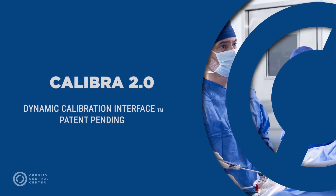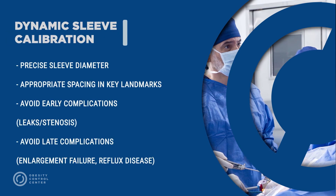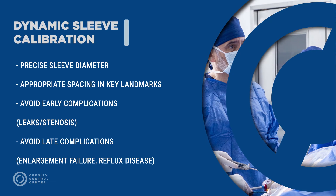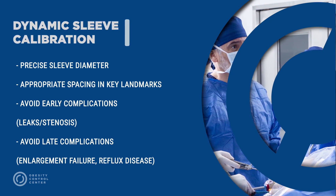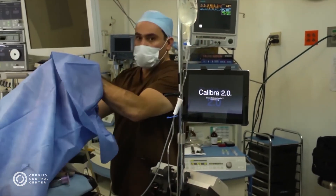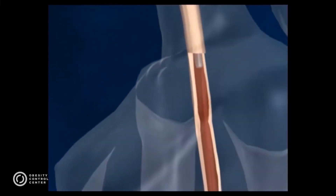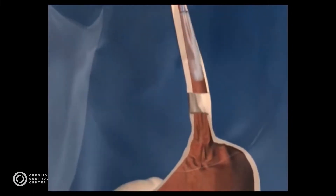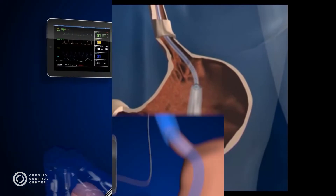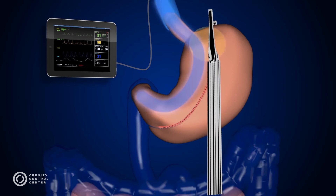At OCC, we proudly introduce Calibra, the Dynamic Calibration Interface. The Dynamic Calibration Tube is connected to an iPad interface. This proprietary technology has been developed by R&D specialists in conjunction with Obesity Control Center's team of experts. During the surgical procedure, the anesthesiologist will introduce the Dynamic Calibration Tube orally, passed into the stomach, where dynamic calibration will occur and the stapling will be performed.